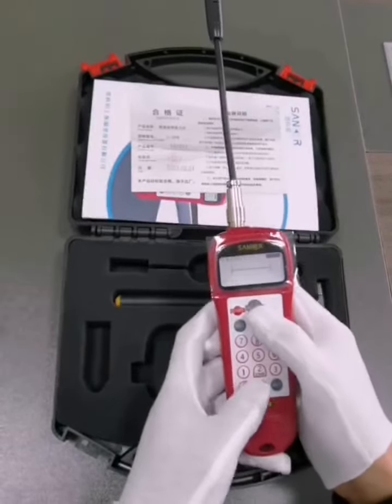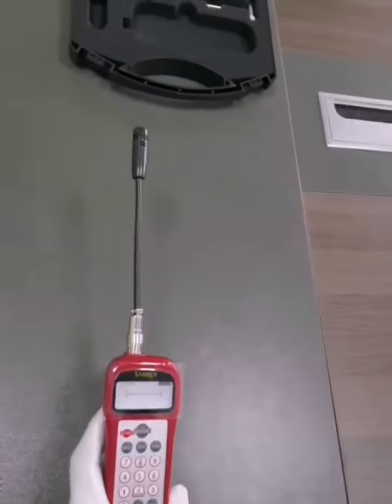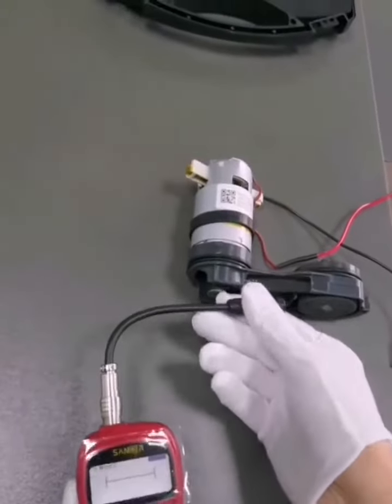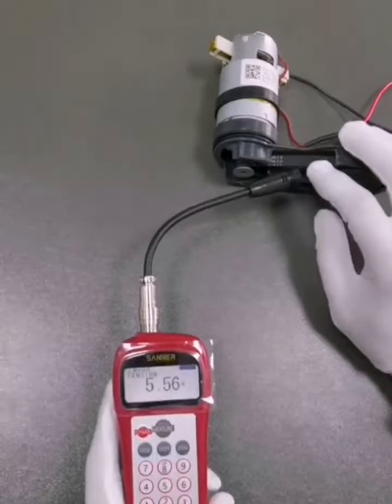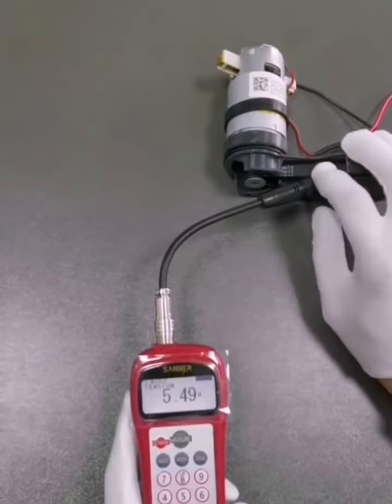Four: after pressing the measure key, the green light below flashes into the test state. Next, dial the belt that needs to be tested and place the probe of the tension meter at a position of two centimeters from the belt to collect the sound waves after the belt vibration is generated. The belt tension value automatically calculated by the instrument will be displayed on the screen.